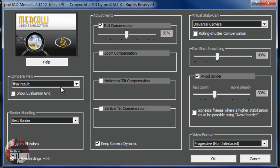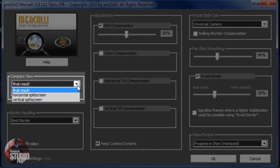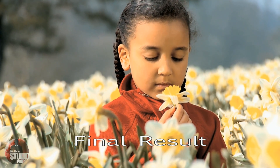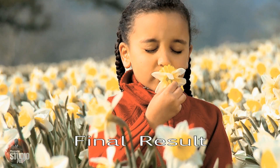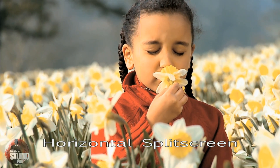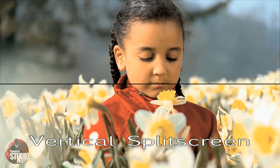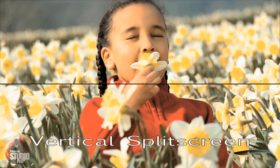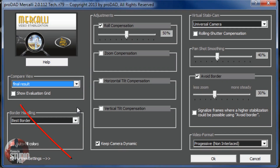Starting on the left - the Compare View section allows you to select from multiple preview playback modes to play back your stabilized video in Pinnacle Studio. You can choose from final result, horizontal split screen, or vertical split screen. You also have an option to show an evaluation grid if you wish to do so with the compare view setting.